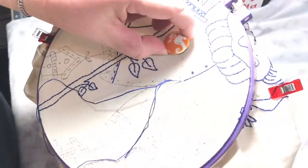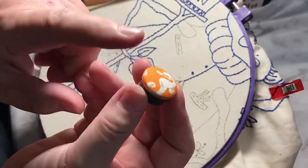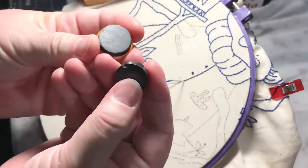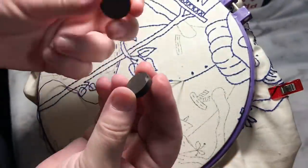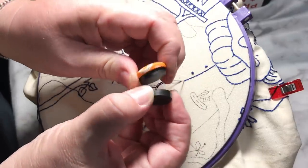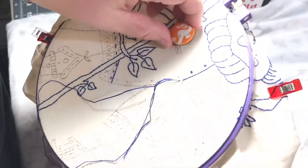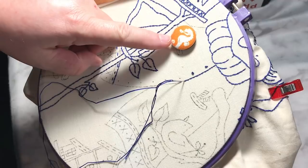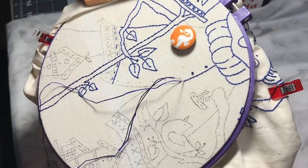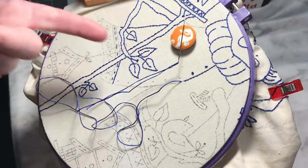This is a needle minder — a fabric covered button with a really fun seahorse design. It has two earth magnets on the back. You have to be careful because they're very powerful and they can chip if they slam together. What it does is you put one magnet on the back of your fabric and the covered button on the top. Some people do dominoes, some people do jewelry pins. While you're cross stitching or embroidering, if you need to take a minute, you put your needle on there — it minds your needle while you're waiting.